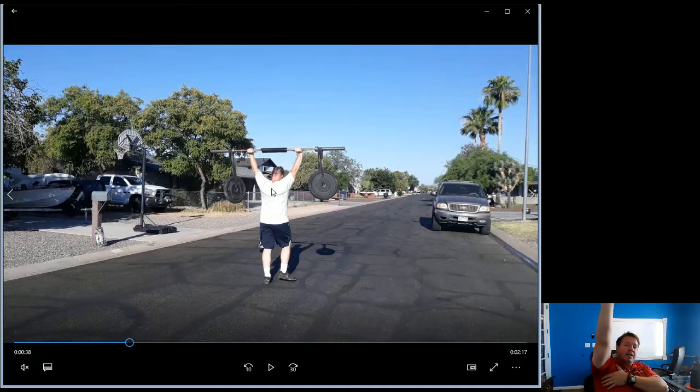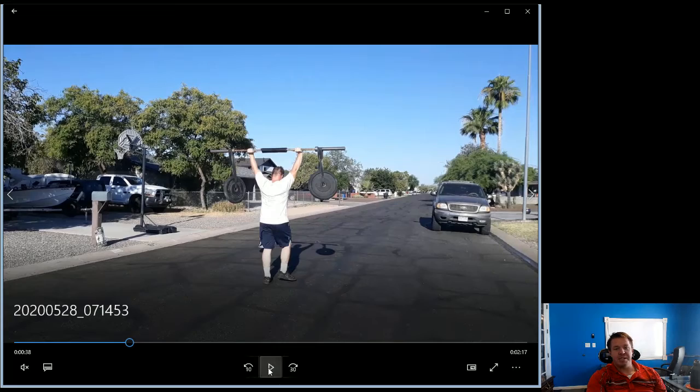Keep those elbows locked out as much as possible so the weight transference goes through your elbows down into your shoulders. Once it comes down to your shoulders, these back muscles — the traps, these upper back muscles — they're going to start engaging and firing. Do it right with a heavy enough weight and you'll feel those back muscles take the weight instead of your shoulders, which are much smaller muscles. The shoulders are just the weight transference point up to the upper back.